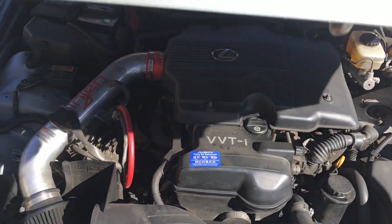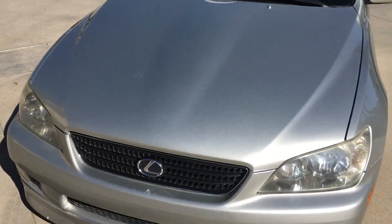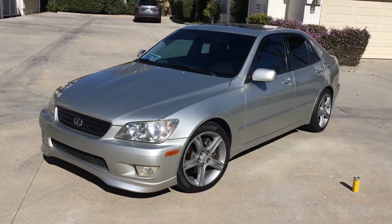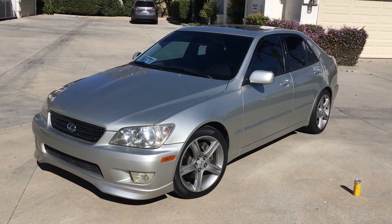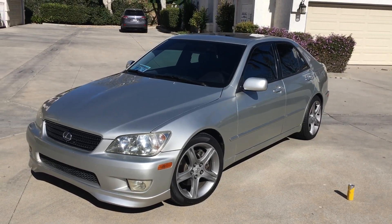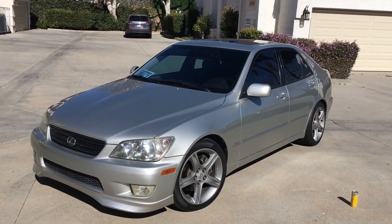This is my fourth IS300, and this is my first manual. I don't drive it much — I've only driven it 5,000 miles this past year since I got it from the previous owner. Come take it if you want it.